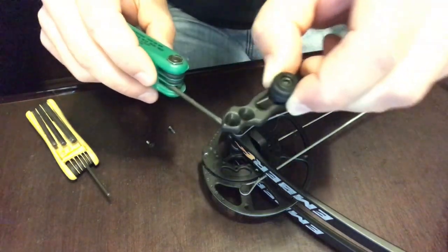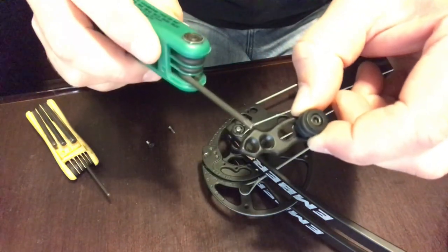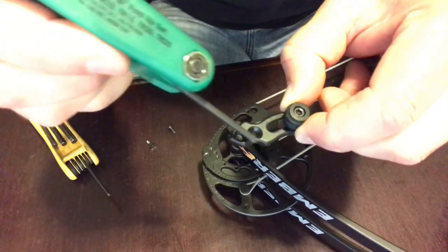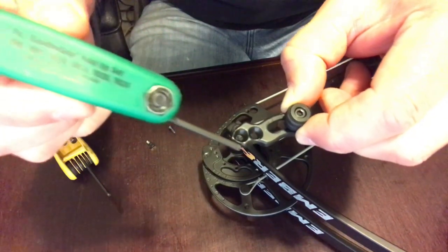That long sloping edge has a point to it. On the opposite side of the bracket you have kind of a curve and a short edge.